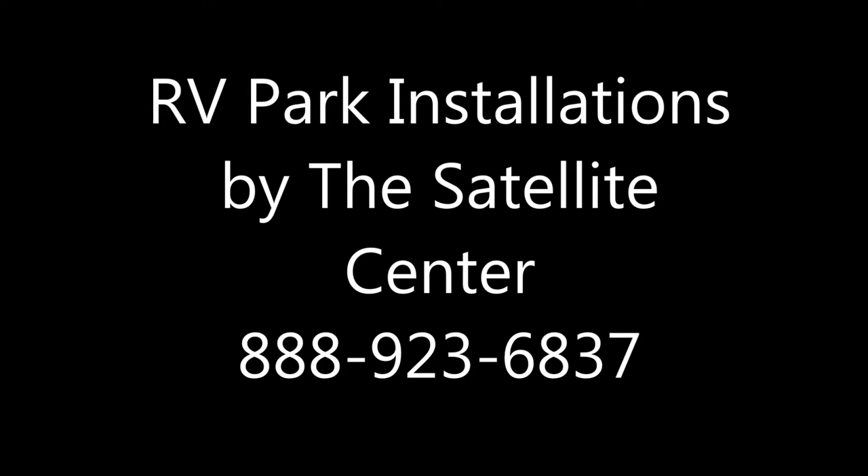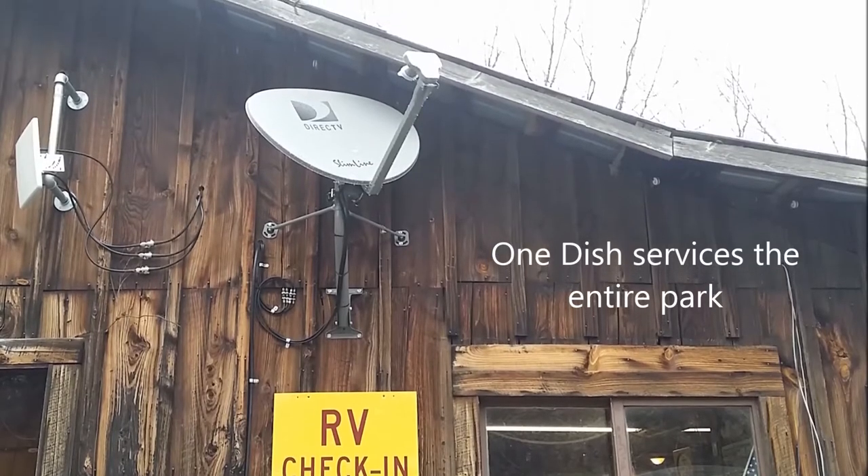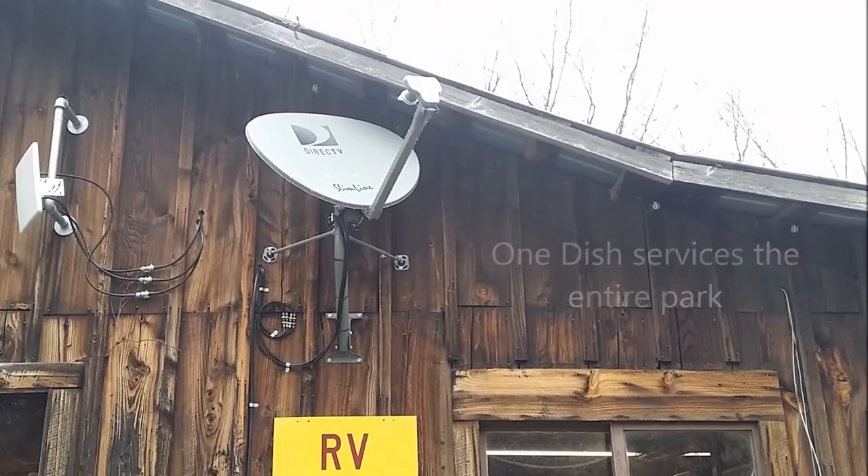Thanks for watching this short video on RV Park TV service presented by the Satellite Center. In most cases, we can provide TV service via a single satellite dish centrally located.